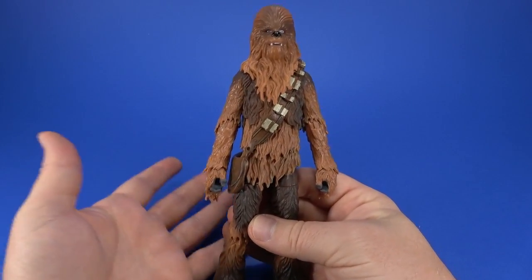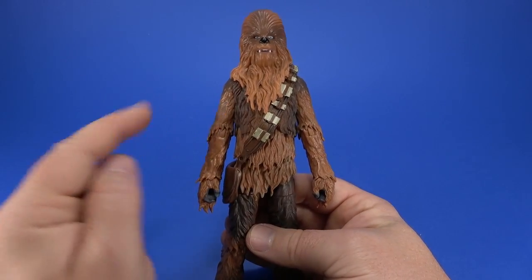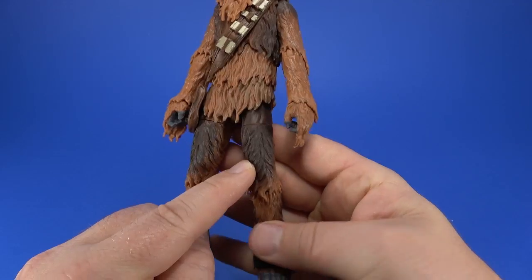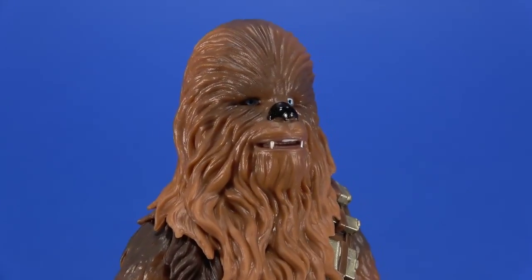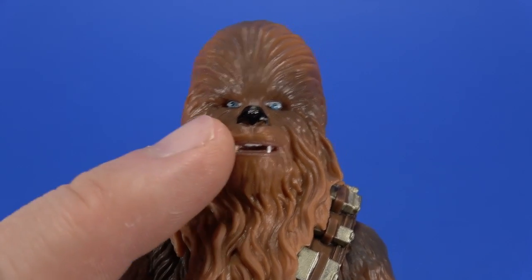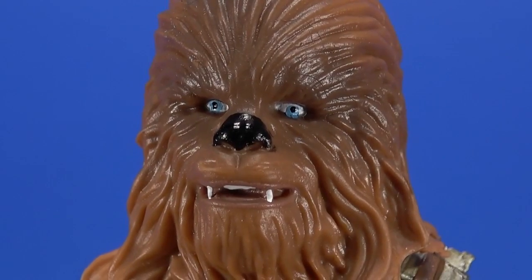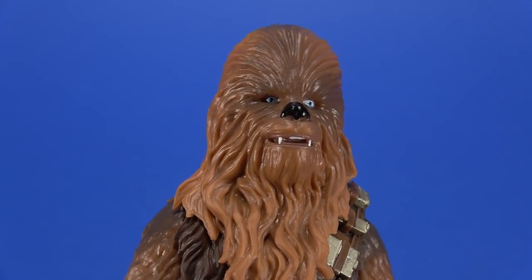Like previous Chewbaccas, you have really harsh transitions from color to color — there's the dark upper torso going to light lower. I get what they're going for here, but it's very abrupt. And as much as I love the photoreal, they didn't apply that to Chewbacca, I guess because his eyes are so recessed in there — and you can tell. Look at that left eye. Some realistic eyes here would have really set it off.